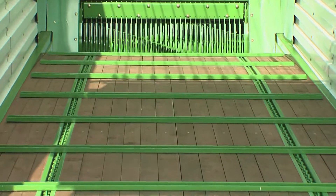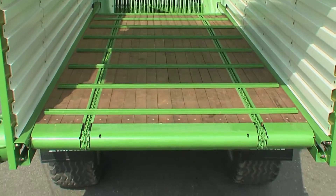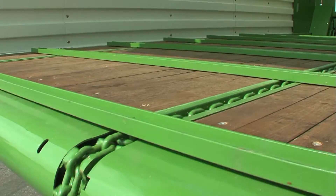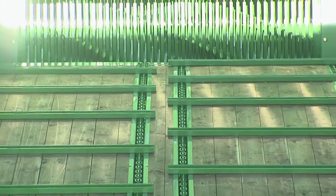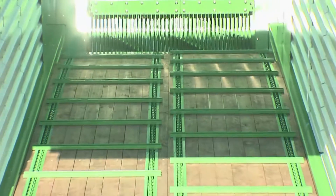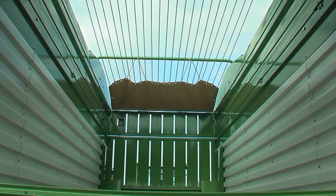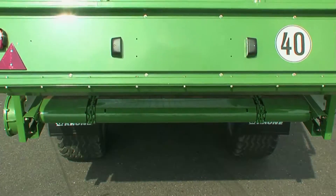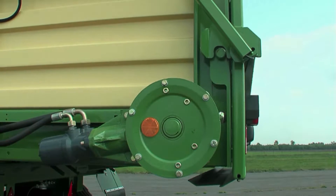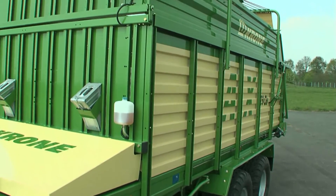The AX250 has two strong and short linked chains to feed the crop fast and in uniform batches to the rear. The high-capacity AX280 and AX310 models use four chains to provide extra efficiency. Every detail reflects the hard work AX is expected to do and is a warranty for superior stability and longevity.